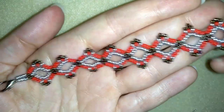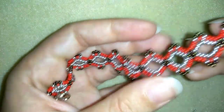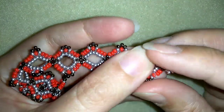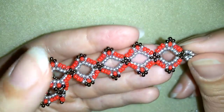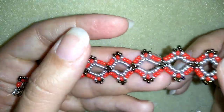Hi there, I'm Teddy from Bijuteo Beading, and in today's tutorial I'm going to be showing you how to make this beautiful seed beads bracelet that, if you continue, you could make into a choker. It's really easy to make and I'll show you step by step, so I'm sure by the end of this tutorial you're going to be able to make it by yourself.